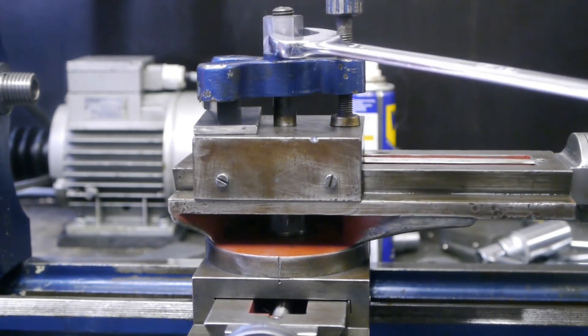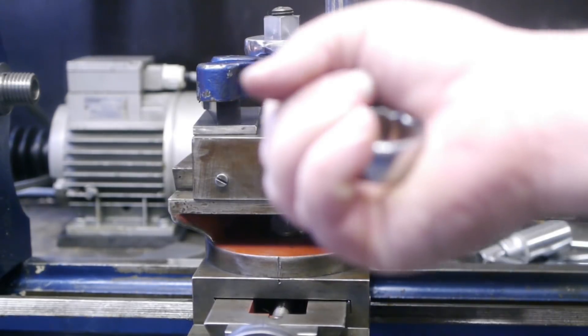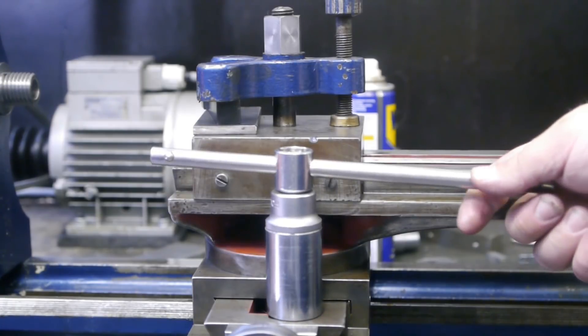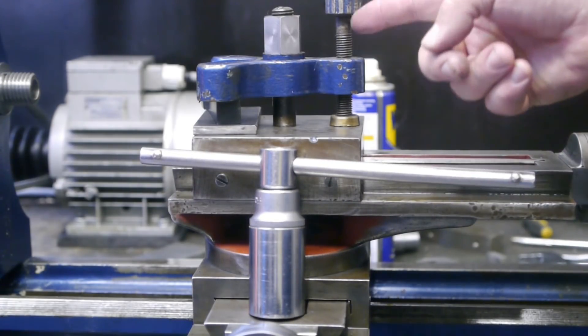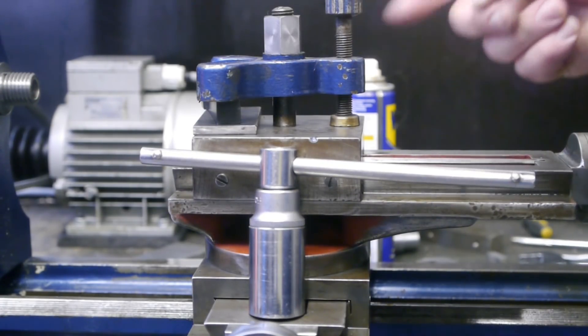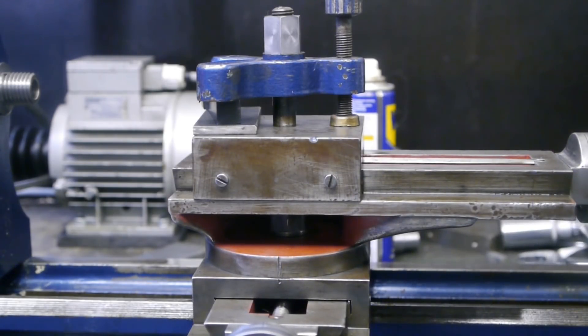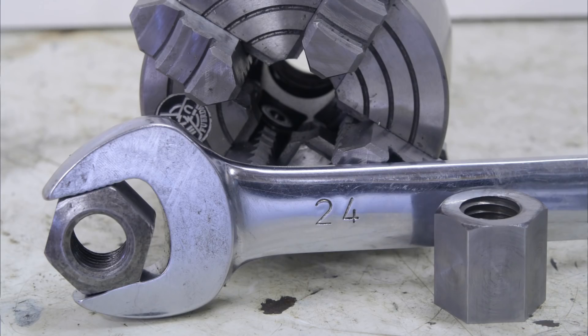And of course I can use the same spanner on the tool post, although this tool might be easier to use as it clears the bolt here. Maybe I'll do the same thing to my other lathe — get rid of all those extra spanners that are laying around. Anyway, that's it for me, a nice short video to compensate for the previous one.